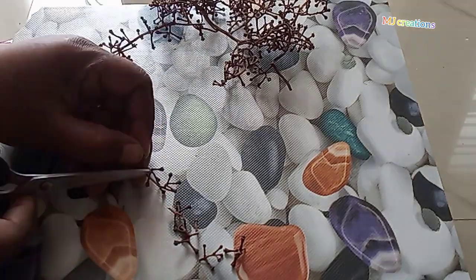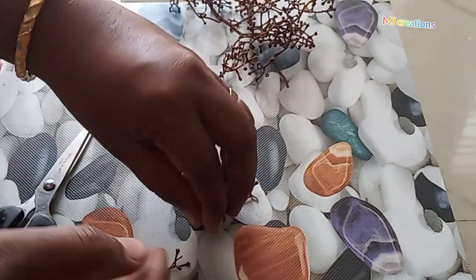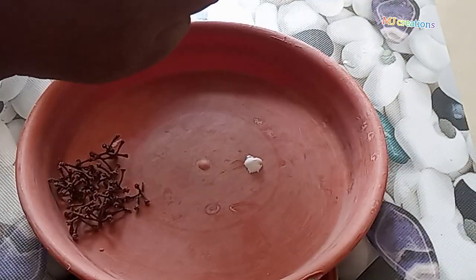I'm going to cut the pieces in the middle and cut the pieces in the top.